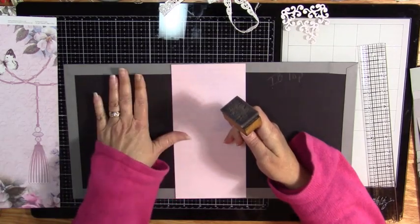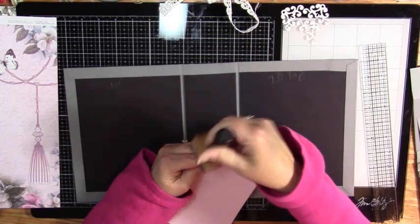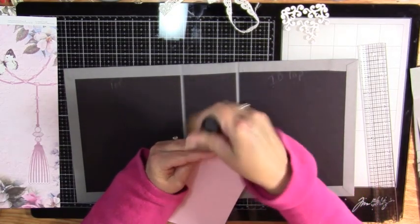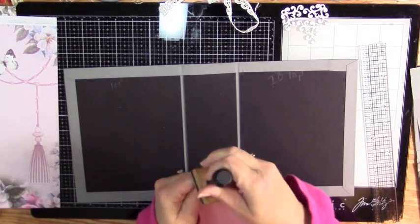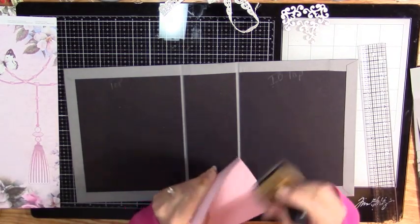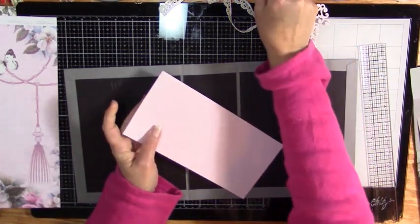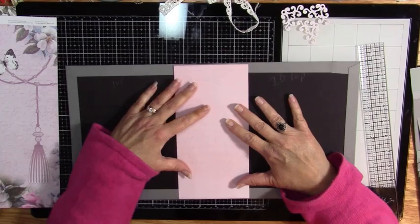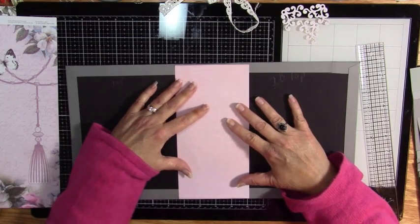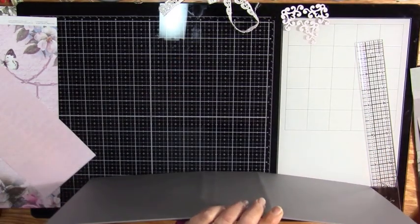I want this to go under because that will help hold it - I'm going to add my pages to this, and I am going to ink the top and the bottom. You don't have to do the sides because nobody's going to see them. This will give me a little bit of extension I need to make my other papers work. First thing I want to do is kind of center it side to side.